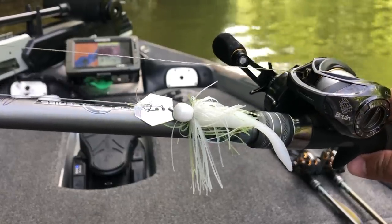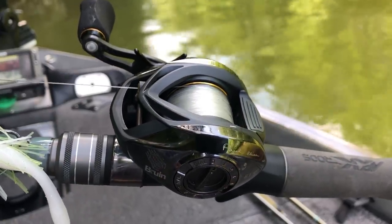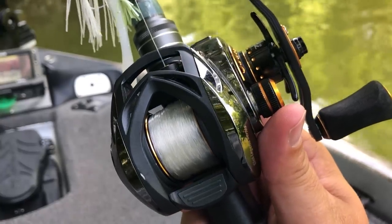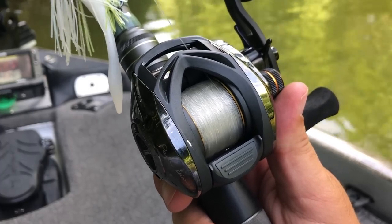When it comes to a reel, I really like a 7.1 to 1 gear ratio — to me that is the perfect chatterbait ratio, not too fast, not too slow. This reel here is a Bruin ELS reel designed by Paul Elias, and I love that it has 80 different brake settings on the side. For line, I use 20 pound fluorocarbon almost exclusively with a chatterbait, though I'll step down to 15 pound fluorocarbon when I need to get the bait a little deeper.